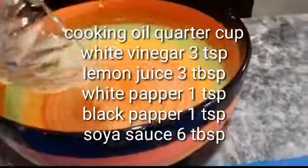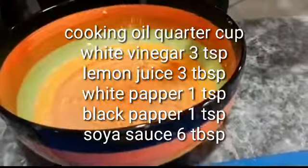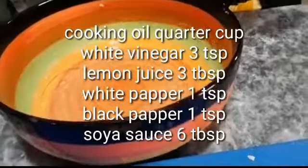Lemon juice: 3 tablespoons. White pepper: 1 teaspoon. Black pepper: 1 teaspoon. Soya sauce: 6 tablespoons.